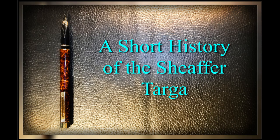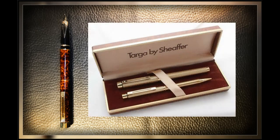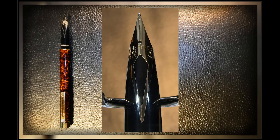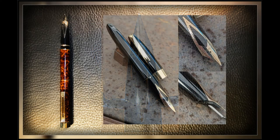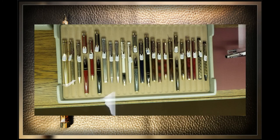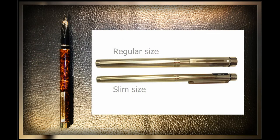The Sheaffer Targa was introduced in 1976, around the same time Sheaffer was moved to one of its parent company Textron's divisions, called the Eaton Paper Company. Sheaffer Eaton devoted much attention to the sleek new model, which featured the inlaid nib Sheaffer first introduced with the Sheaffer PFM — or Pen for Men model — and later with the Sheaffer Imperial, amongst others. The Targa was the company's flagship pen from 1976 until the late 1990s, eventually offered in 70 different finishes and two body styles, with the slimline model introduced in 1982.